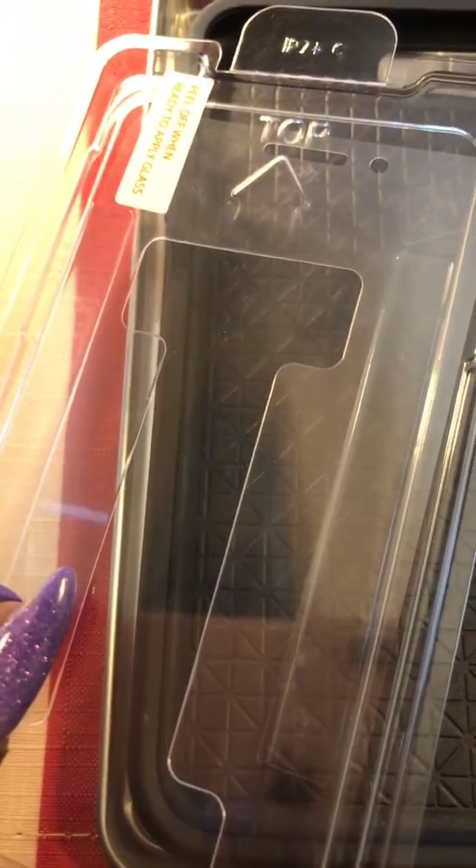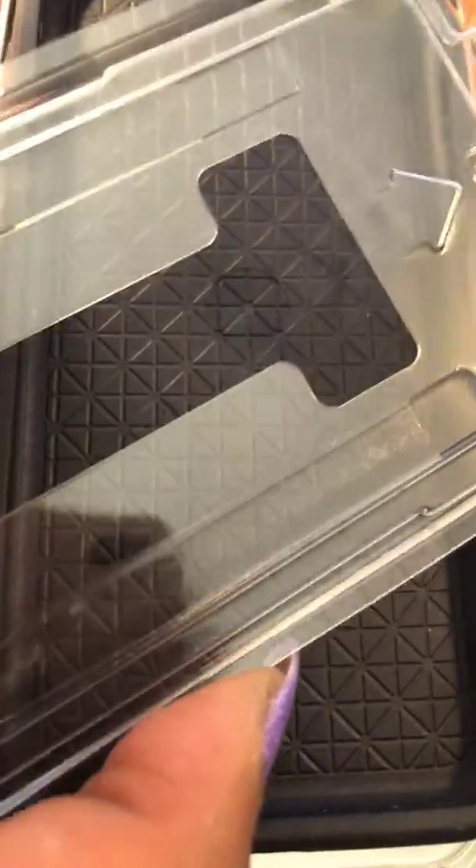Once you've done all that and cleaned it off really well, the screen protector is gonna be on here. There's gonna be a little tab — don't touch it. This piece is gonna be hanging off the top; you're gonna peel that back. Hold the sides of it while you're peeling it back, because if you touch it you're gonna get fingerprints, dust, and smudges showing on your screen protector. Like it says, peel off when you're ready to apply the glass — grab it at the top and hold the sides. It's not hard, I promise you, because I thought I was gonna mess it up but I didn't.